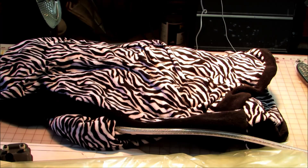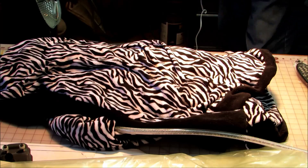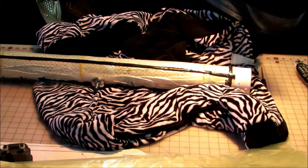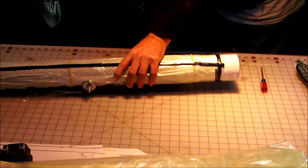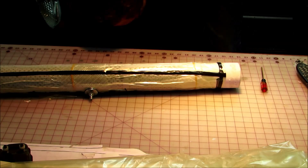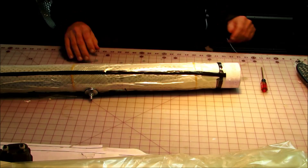Alright guys, well here it is the next morning and the layup has been well and truly cured. It's been under this electric blanket and under vacuum pressure. Vacuum pressure this time was only about 10 inches of mercury.